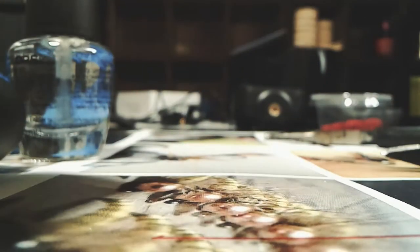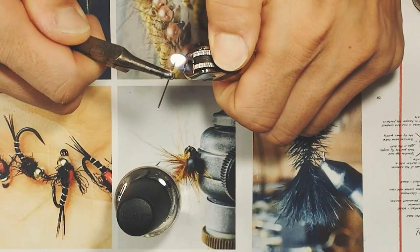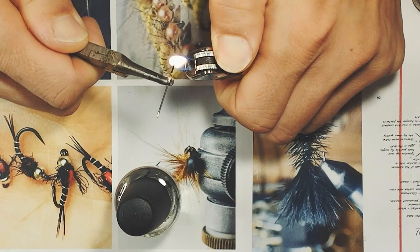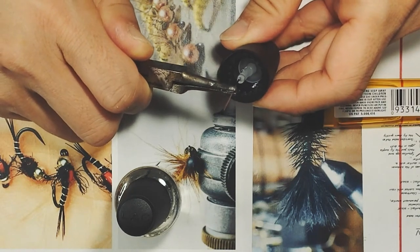I'm going to cut it right there. Next, I'm going to heat up the needle and then put it through that cap. It should be easy.